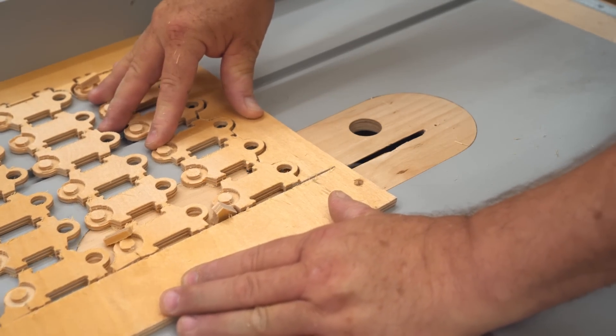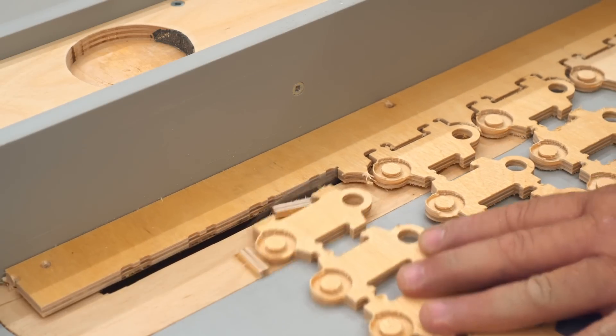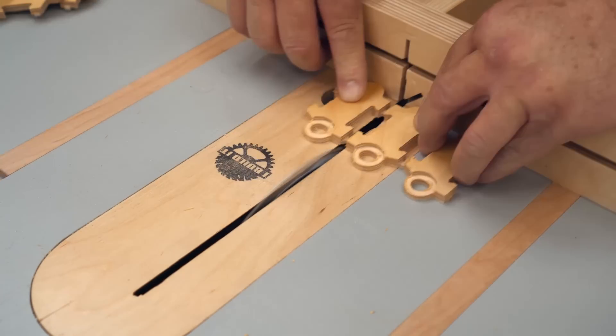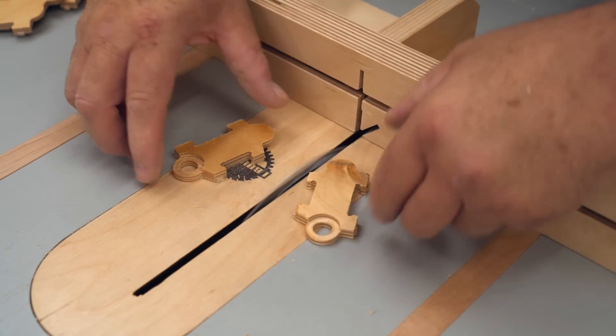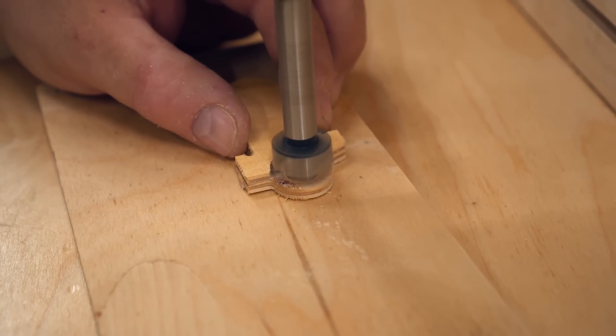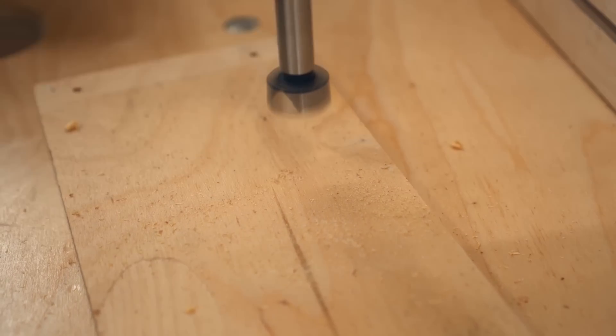I eventually got it done and learned quite a bit, which was my goal to begin with. But one problem I did have is that the recess really wasn't deep enough for these parts to fit together properly. So I'm using a three-quarter inch Forstner bit in my drill press with the depth set so that it doesn't drill all the way through — I'm just going to take a little bit off.